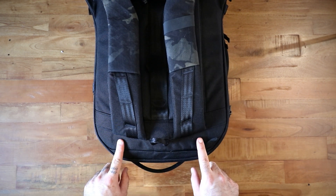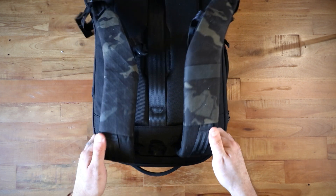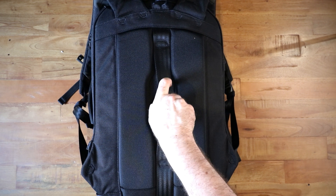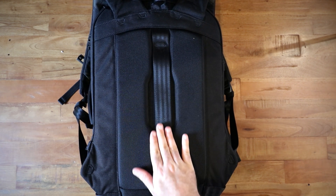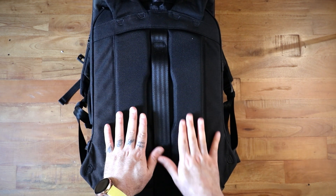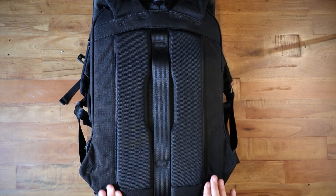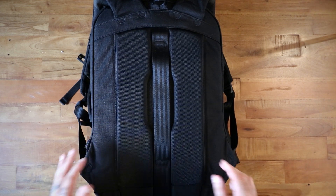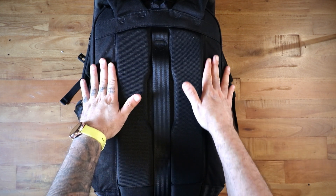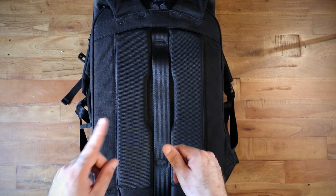There are no load lifters, and this is borderline the size where I'd want them, but because the straps are lower than the top of the bag I think it works okay. The back panel has a luggage pass-through which I'd never use, though you could use it as a handle. There are two foam sections for back ventilation — when we were climbing I found this quite comfortable and the venting worked pretty well. The area where wear might occur is reinforced with 1000D Cordura.